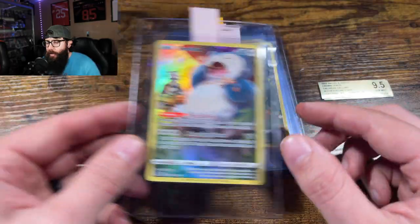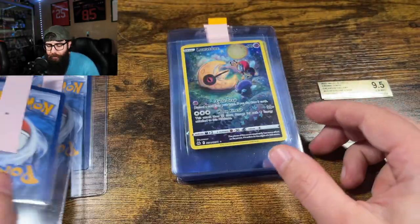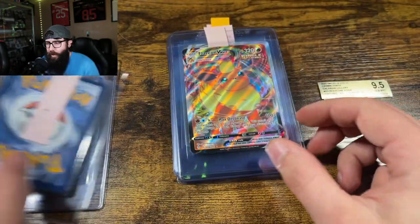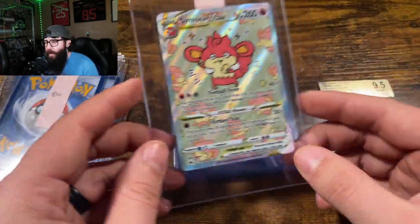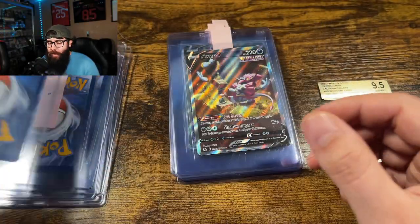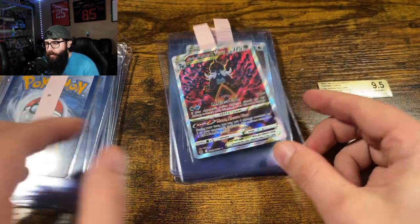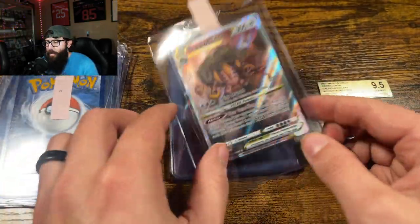We got the Trainer Gallery Snorlax, the Puchina, and the Lunatone. You'd be surprised what some of those lower-end Trainer Gallery or Galarian Gallery cards can go for. When you get clean copies for like two bucks a pop and then use the grading special — I think this is a $13 grading special — a lot of these go for upwards of $50, even some of the lower ones.